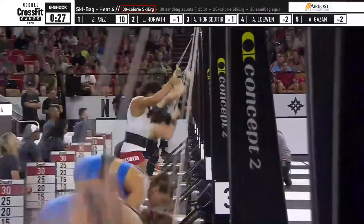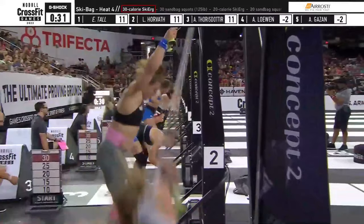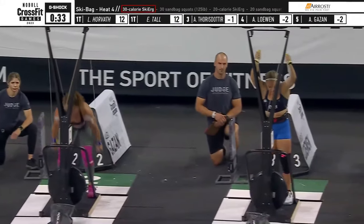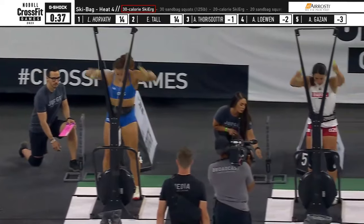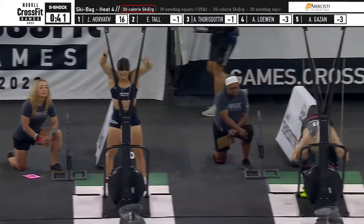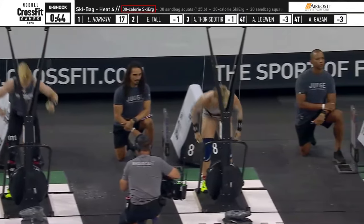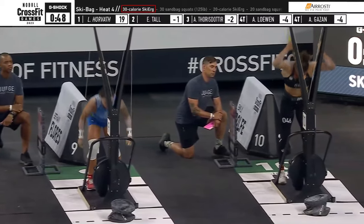Now these athletes cannot see. They're corralled when the prior heat is already out on the floor, so they don't really know what unfolds — they don't know the paces that were held and the strategy that was used in the previous heat. Now you've had that experience. What's that like being down there, knowing that competition is going on and that your turn is coming up? How do you manage those nerves?